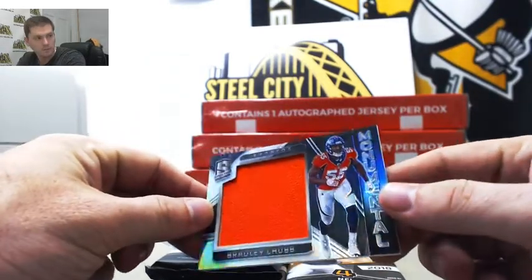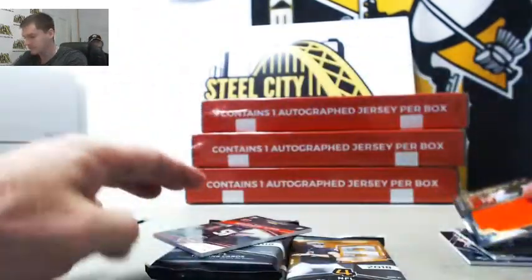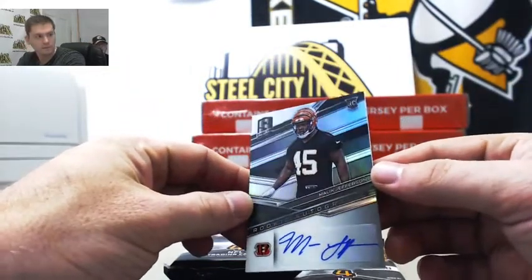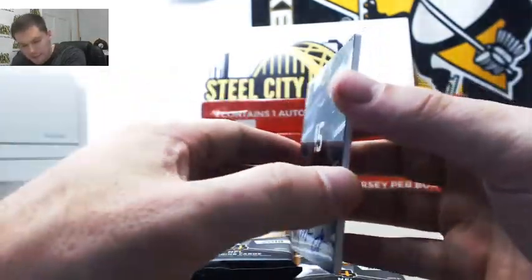Bradley Chubb jumbo jersey, 192 out of 199 — going to Brandon. And then Malik Jefferson rookie auto, 69 out of 199 — that's going to Stuart.